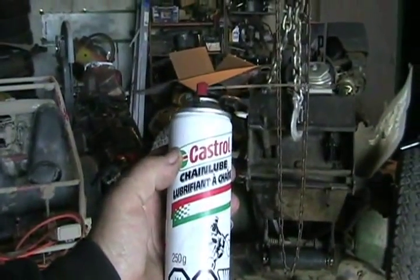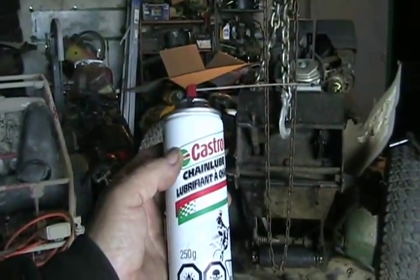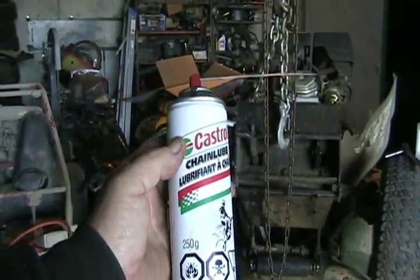I use it for my door locks on my car, the hinges on my cars — there are so many uses. Actually, I least often use it on my motorcycles.